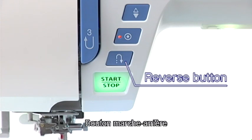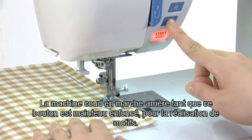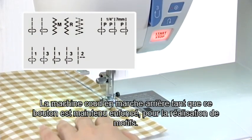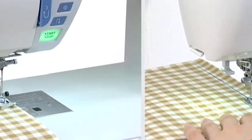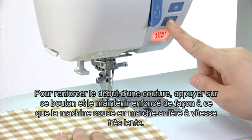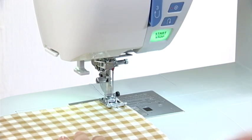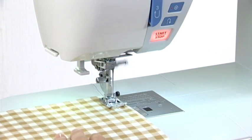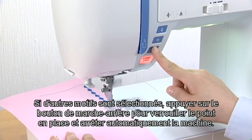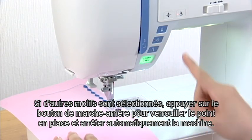This function is extremely useful when precise control of stitching is necessary. Reverse button. The machine will sew in reverse as long as the reverse button is being pressed when these patterns are being sewn. To secure the beginning of a seam, press and hold down this button so that the machine will sew in reverse at the slowest speed. When other patterns are selected, pressing the reverse button causes the machine to lock the stitch in place and stop automatically.